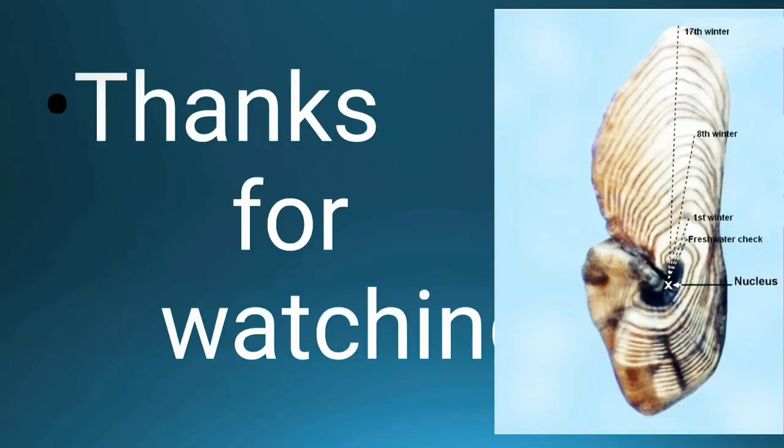In the next class we will see the length frequency method and Peterson method — how useful these are for determining the age of a fish. That's all for today. Thanks for watching, and if you like this channel please do like and subscribe.